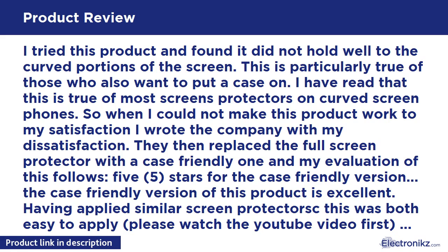They then replaced the full screen protector with a case-friendly one. 5 stars for the case-friendly version — it is excellent. Having applied similar screen protectors, this was both easy to apply (watch the YouTube video first) and the result is an invisible and flawless protective cover for my iPhone 6.